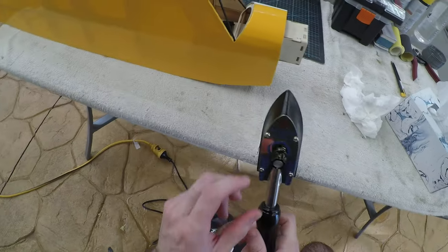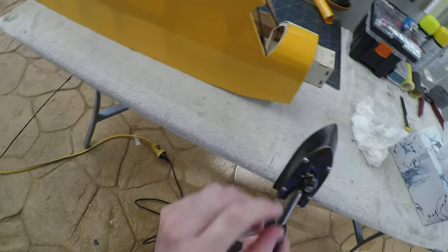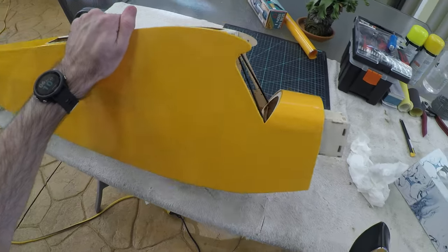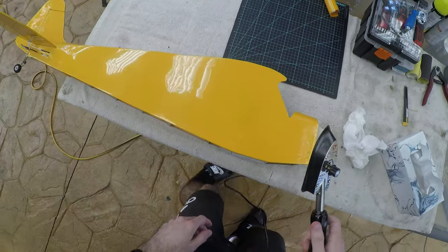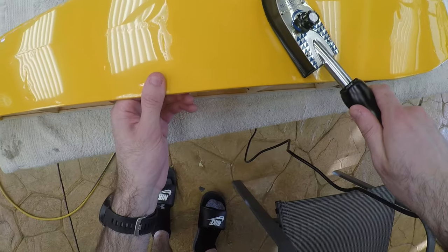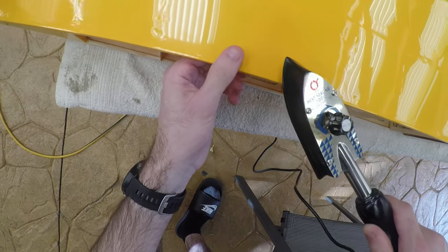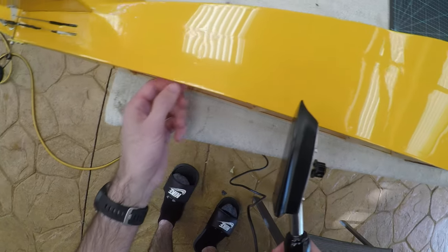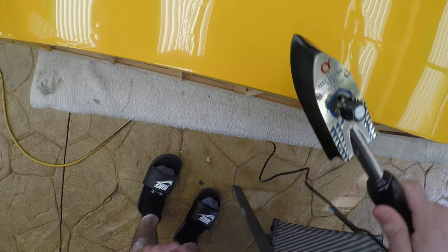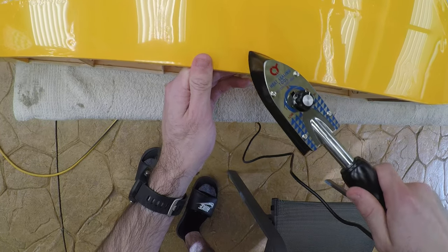Alright, so that's all clean. Turn it back on, turn it a bit higher. Because what we really want to do now is go over the surface one last time with a clean iron and work out all the little imperfections. And now that it's covered and all shrunk, there's not really any risk of wrinkles and pushing. You can start to apply pressure where there is wood.